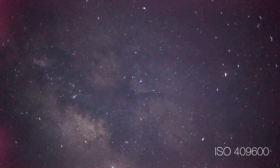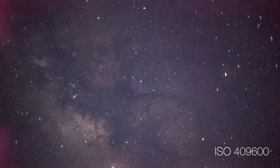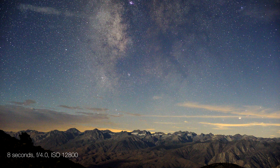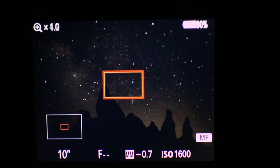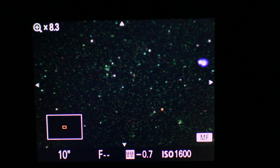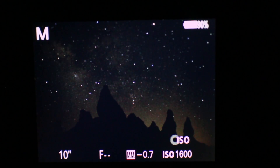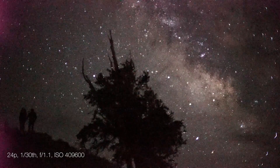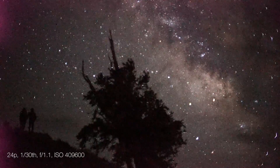Now shooting at ISO 409,600 is definitely going to be way too grainy for any high quality photos or video, but there's some real practicality for astrophotographers because it makes it a lot easier to set up the photograph. With pretty much any other camera that I've used, focusing at night is usually a lot more difficult. On the A7S, it's much easier to focus and frame the shot because you can really see what's going on in the dark. I think this capability is the one thing that really sets the A7S apart from any other camera that I've used for astrophotography.